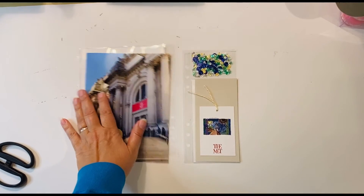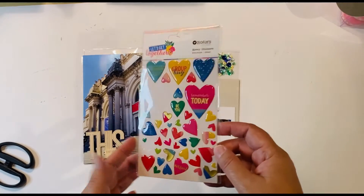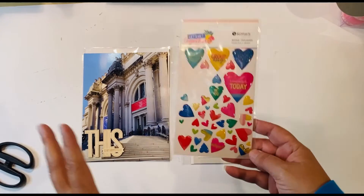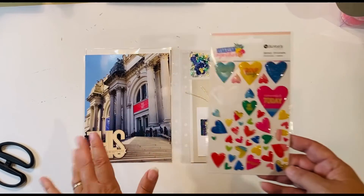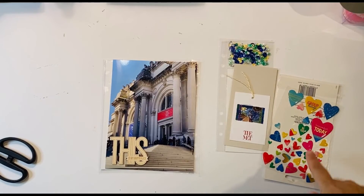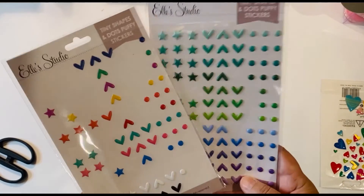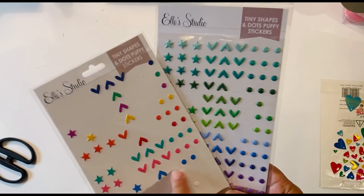Now I'm looking for the final embellishments. I was thinking about using these epoxy stickers — they have a nice shine and glitter, which goes with what I have happening with my sequins, and the right colors are in there: bright blue, bright yellow. I'm still not convinced about red because this is so bold. I think I'll start with yellow, green, or blue. I also realized I put star sequins in here, so maybe I should do star stickers instead of hearts. I pulled some puffy stickers from Ellie Studio — stars and little dots — and I could even work in some red with a dot.